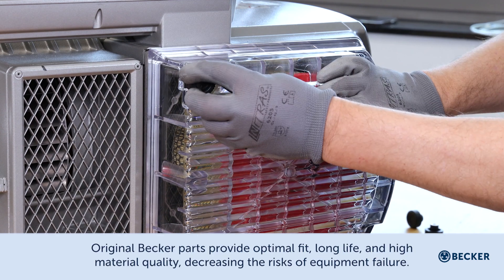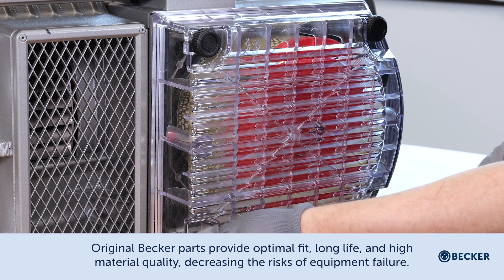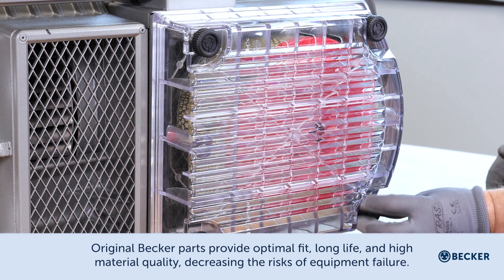Original Becker parts provide optimal fit, long life, and high material quality, decreasing the risks of equipment failure.